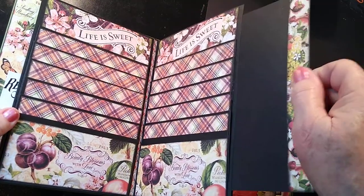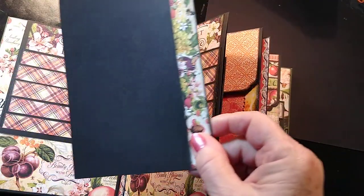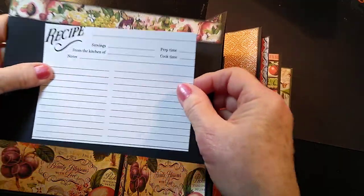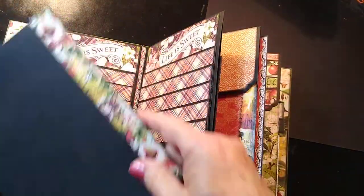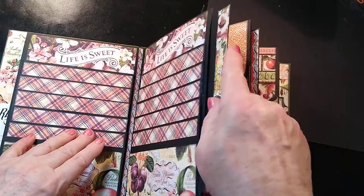Then I've got a little pocket page here where you can go ahead and put a recipe card if you wanted to — if you wanted to glue that down, or if you found something out of a magazine you wanted to use, you could go ahead and do it that way. And then it just tucks back in here. We have three of those.